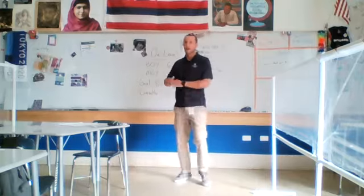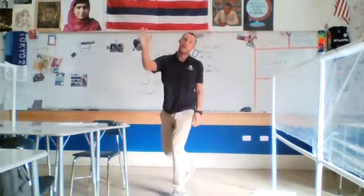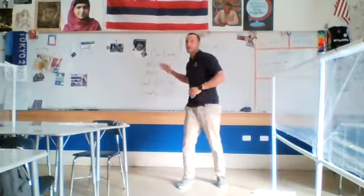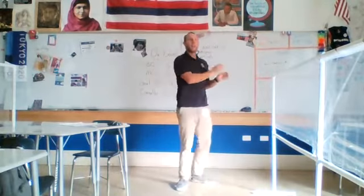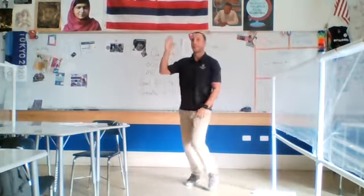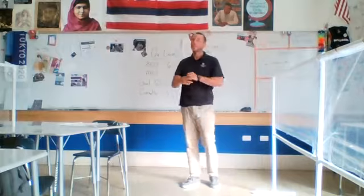Okay, here we go: forehand, backhand, forehand volley, backhand volley, overhead smash. Forehand, forehand, backhand, backhand, backhand volley, forehand volley, overhead smash, overhead smash, overhead smash.